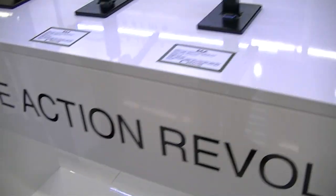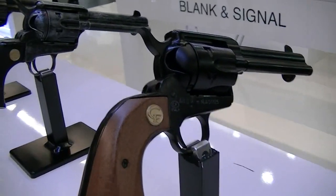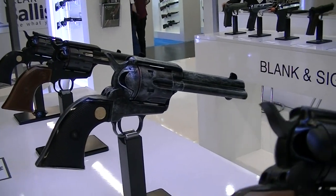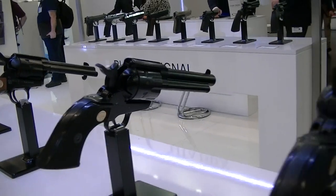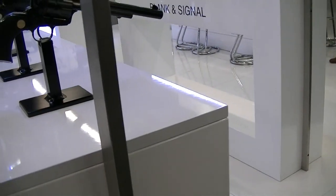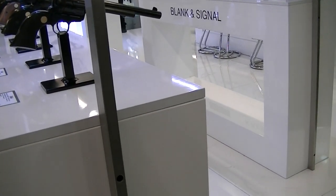Here are the single-action revolvers in .22, in different models with various grip options and barrel lengths. And then we have this blank-firing single-action as well.